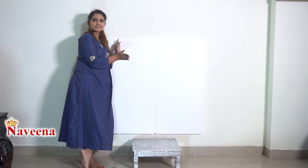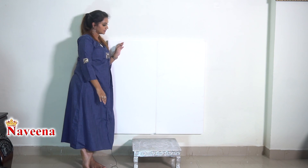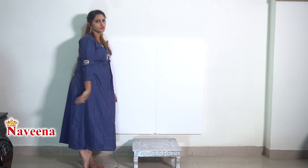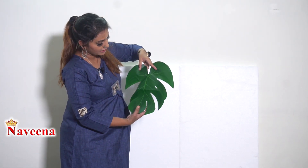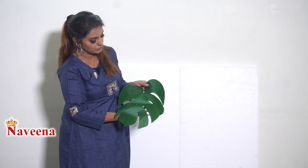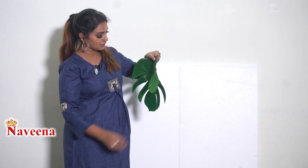We are going to work on the thermocol — we are going to pinch the top of the thermocol and get the stick into the bottom of the thermocol. We are going to start the decoration process. The green leaves are made of paper and they are weightless. I ordered these artificial leaves on Amazon for decoration purpose.